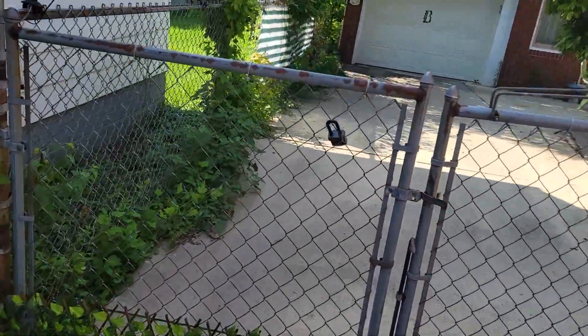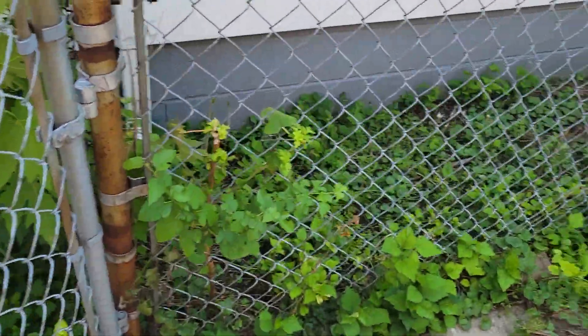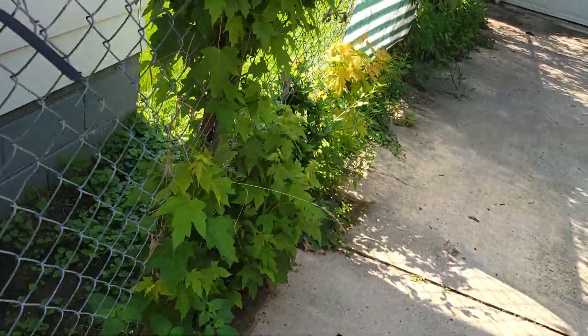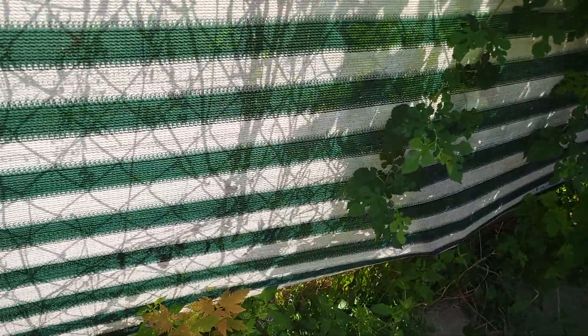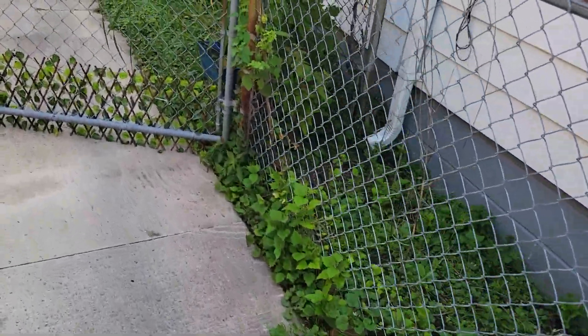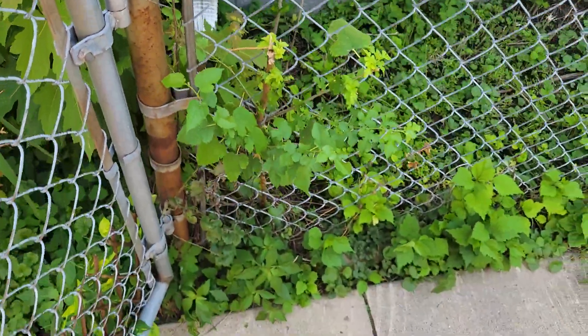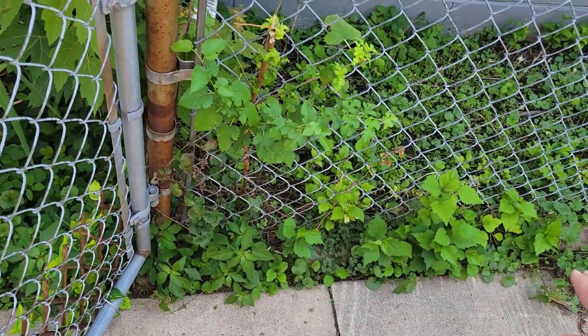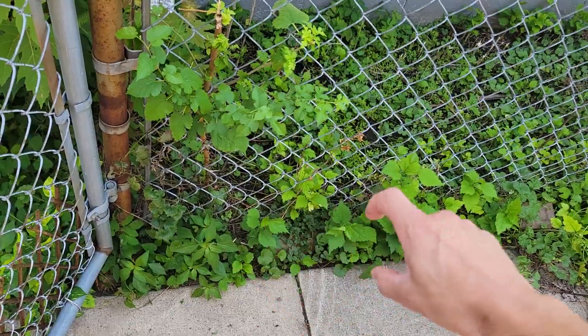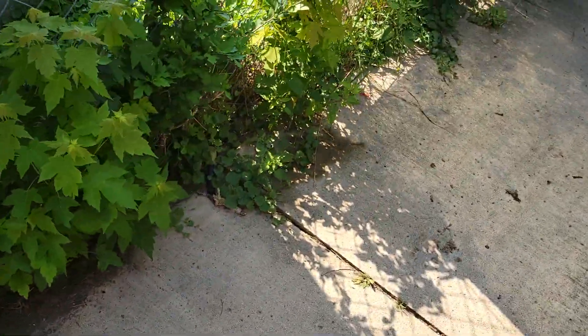Alright, so basically we're removing the weeds from the side. Just try to get all the weeds that you can get. Like I told her, we probably wouldn't, because we're doing river rock, but the neighbor is sort of not participating in this, and I really don't know how we would grade it there and get weed mat down and river rock in here. So I told him we would just get the weeds out.